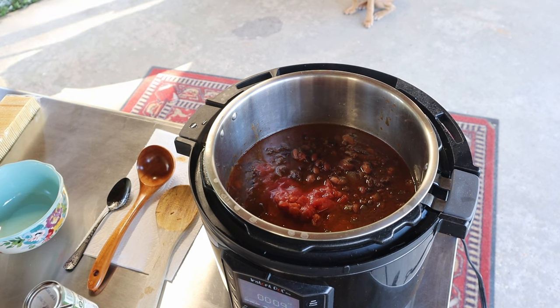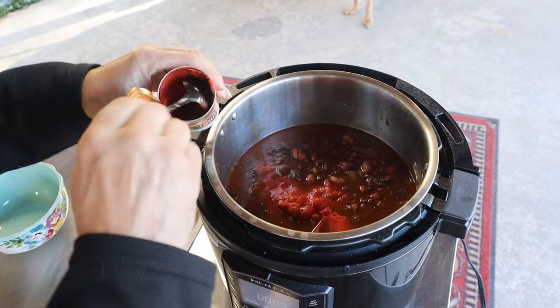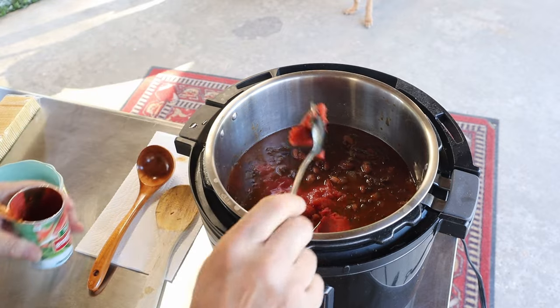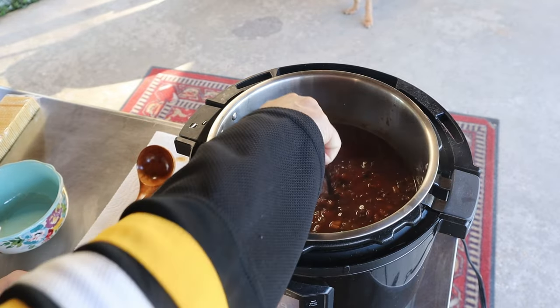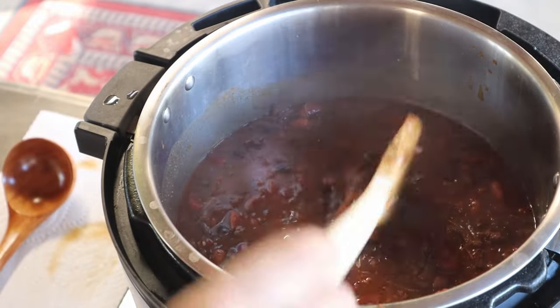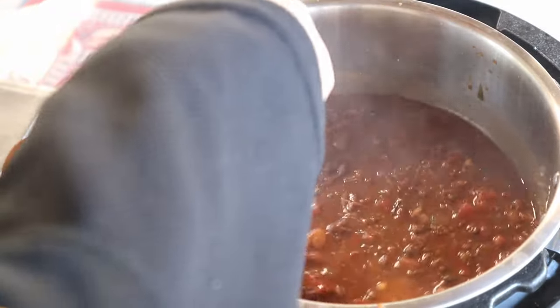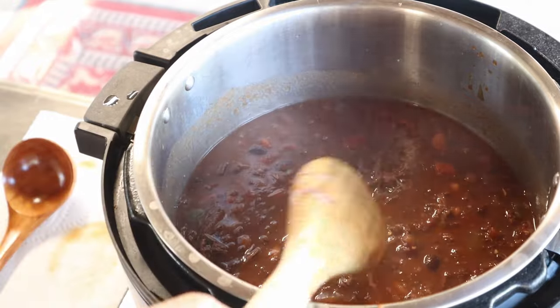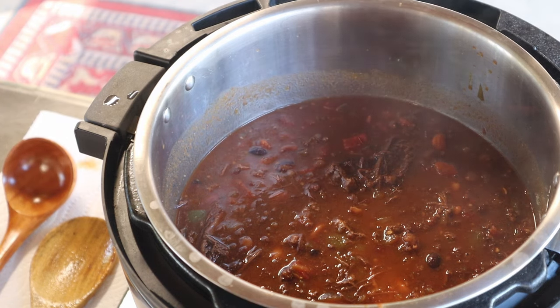Some tomatoes — probably could have done more tomatoes. We are going to add some tomato sauce; let's add the whole thing because that was a perfect amount. Add a little bit of paste, a couple tablespoons. Look at this — that's some good chili right there. Now we're going to let this simmer and it'll thicken up a little bit more for about an hour.